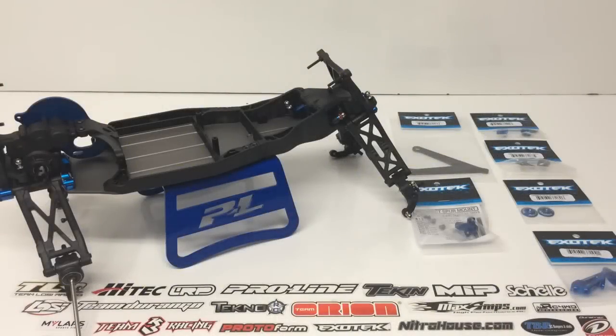Rich here from the RC Network and this is build update number 2.5, part of the upgrade series for the Team Associated B5M. I went to my friends over at ExoTech Racing, based down in Oceanside, California, very close to Orange County, to pick up a few items for the B5M build. The quality of their stuff is just top-notch, and I want to install these and show you the final product.